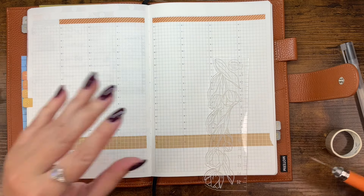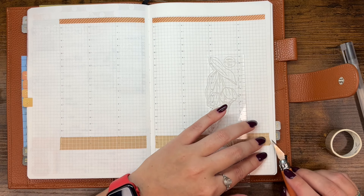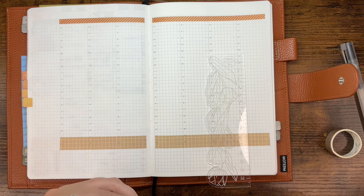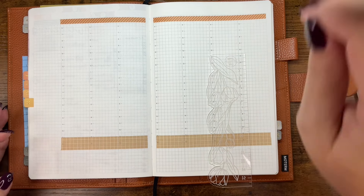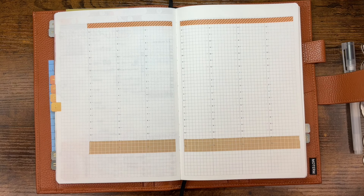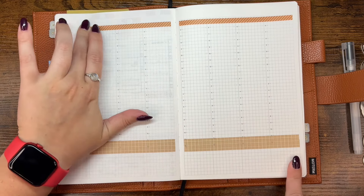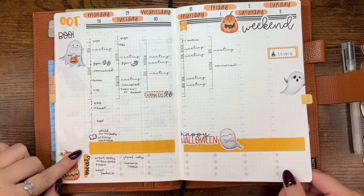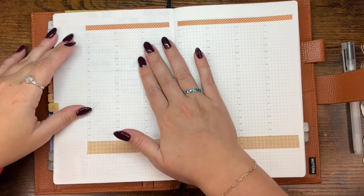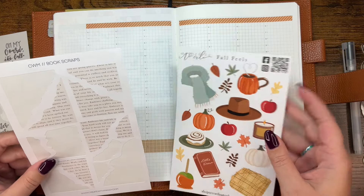I was going to use just a plain white with black grid washi for this video, and it was empty — it had barely any left on it. It was just faking me out. I pulled and it was like the very end. That's upsetting. But it is what it is. I'm going to hold off on the dot marker and the Tombow until I put some stickers in and figure out what colors I'm actually going with.